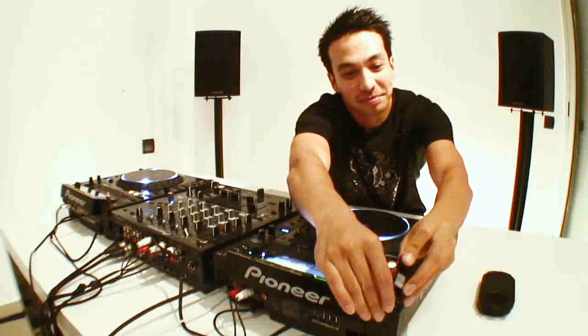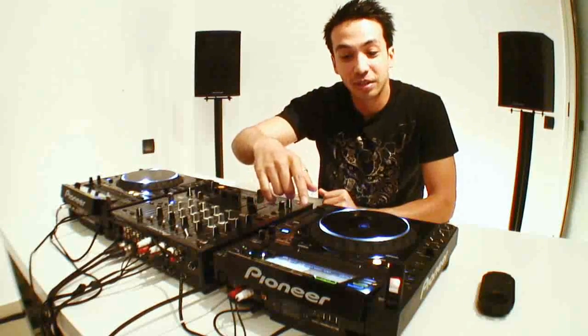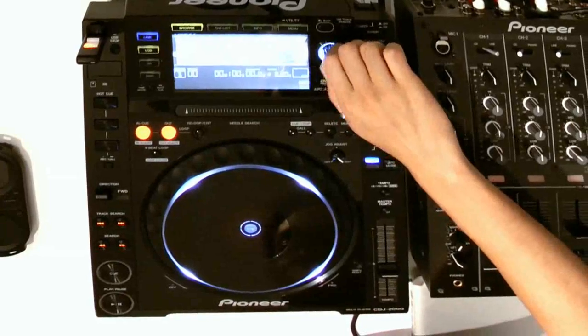I'm Laidback Luke and I'm about to DJ from a USB stick. Hello bouncers — I don't have any records; this is my record collection. I just showed you a track where I fixed the cue points and a loop in Rekordbox, and I'm going to find out if it copied correctly onto my stick with all the cue points, artwork, and loops. So I'm going to search for the track. The track was called Vangenza — the V of Vangenza.